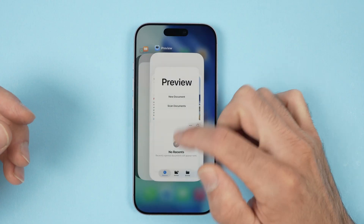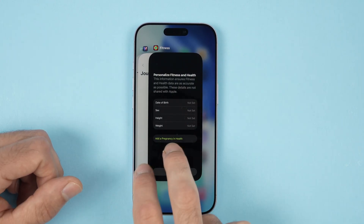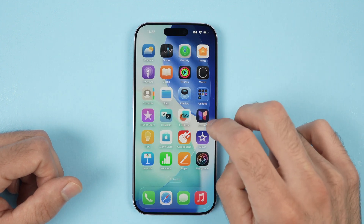To close them all you simply have to swipe up. The good news is that you can even use two fingers to do so and you will close two apps at the same time.